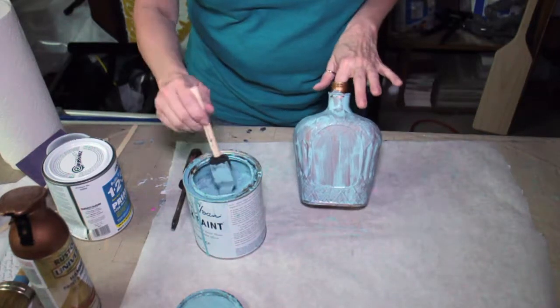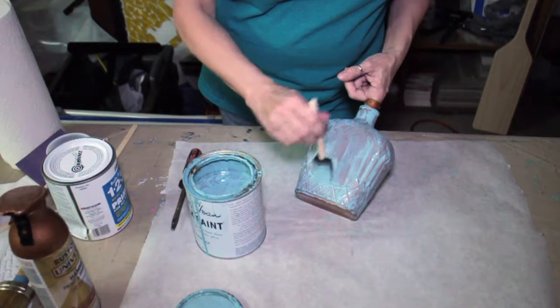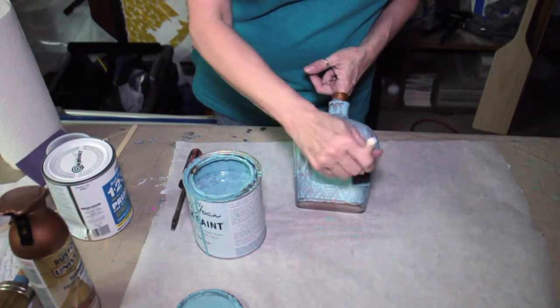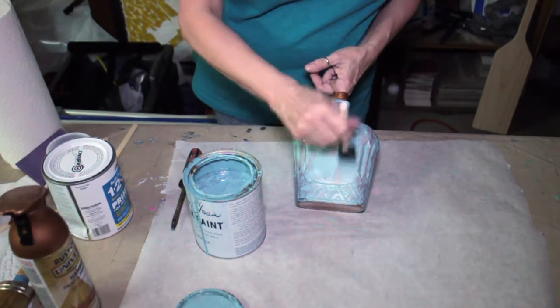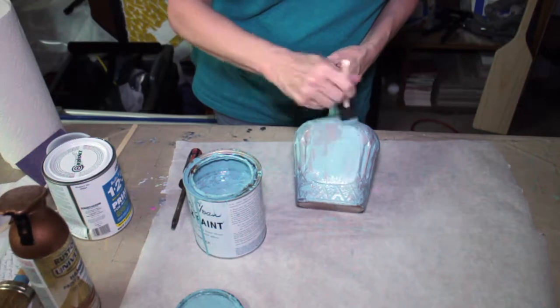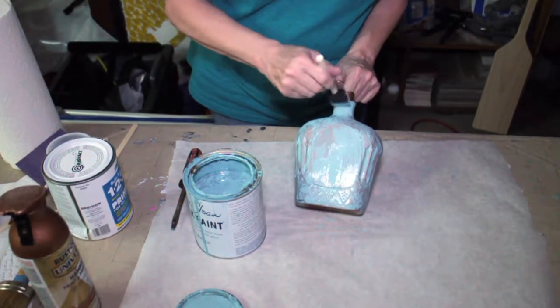Okay, I'm gonna go ahead and add a second coat here. This is not completely dry, but as you can see, it's taking the second coat a little bit better. So we're gonna add the second coat, and I hope I don't get my fingers stuck in there.